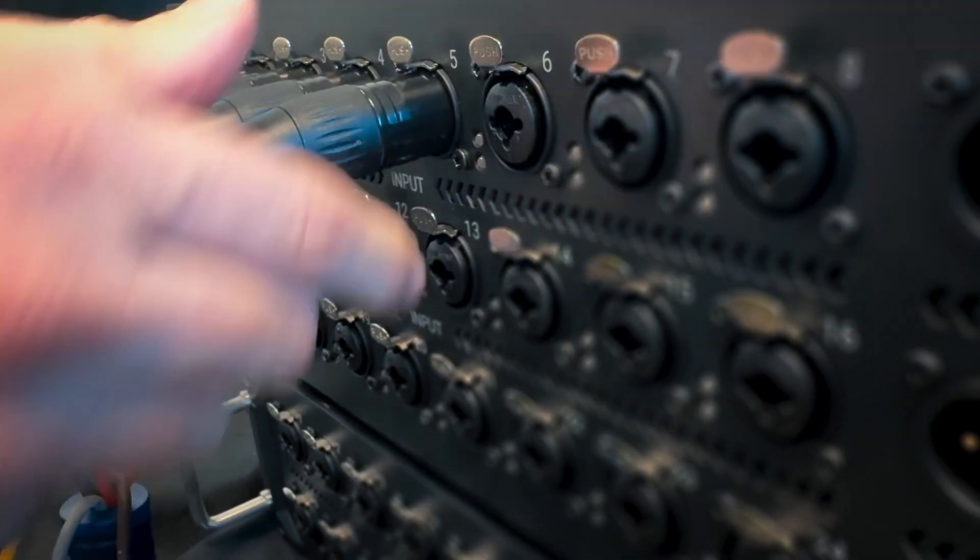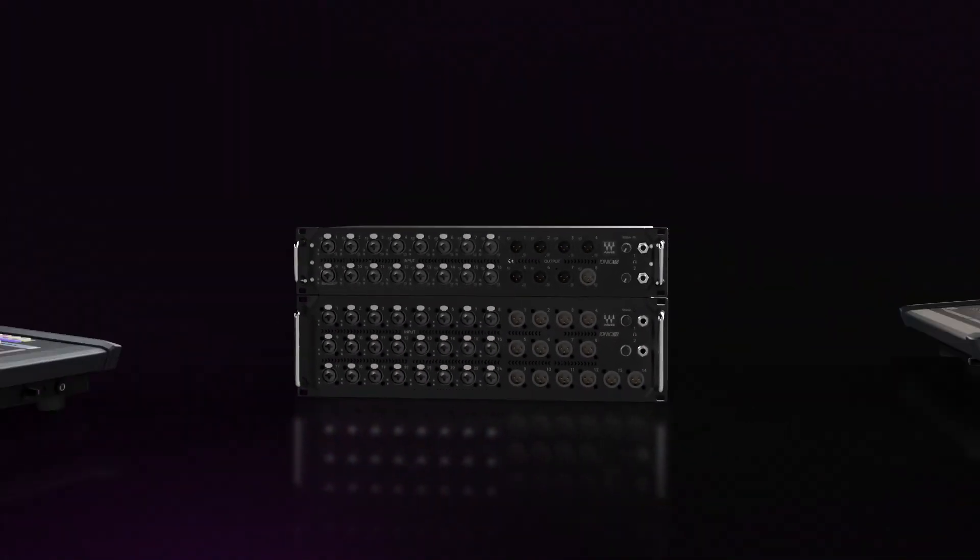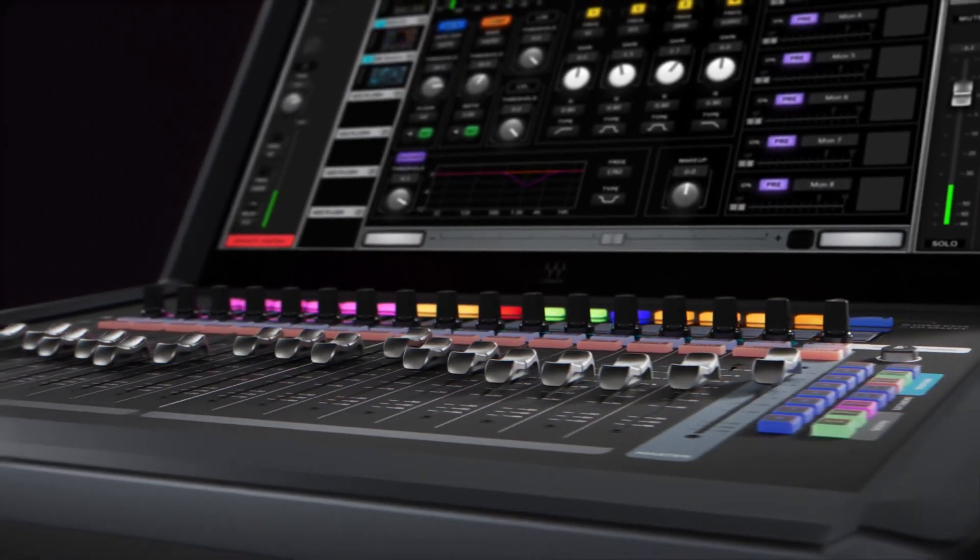It's easy to expand to include other stage boxes and other devices. Your system can grow as your needs grow. It's really amazing what they've managed to cram into there. It's now the best console sound in Waves.